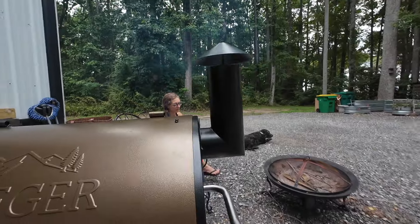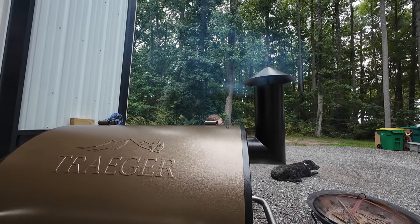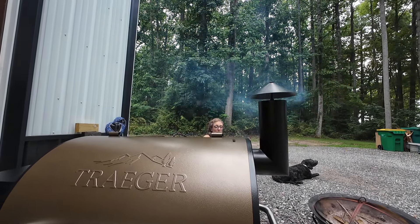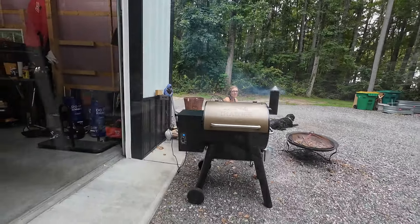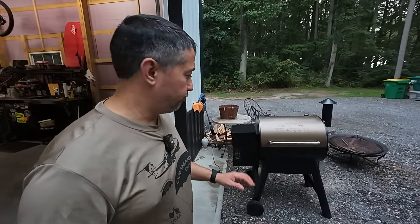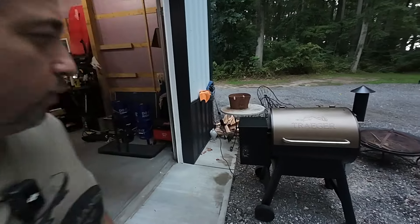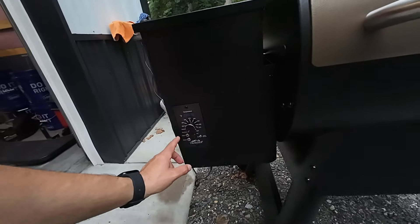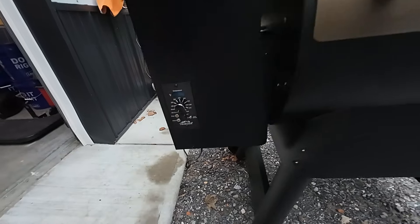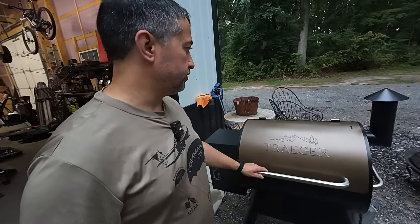All right guys, I'm not sure if you can see that — can you see the smoke? We got smoke! All right, so we're going to let it sit for 45 minutes and then it'll be seasoned.